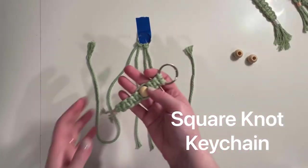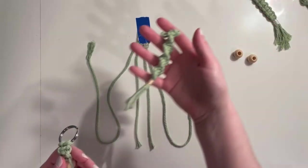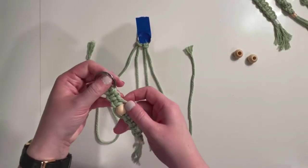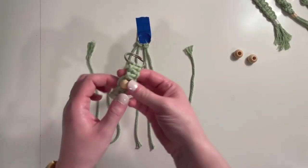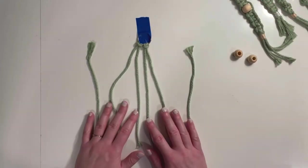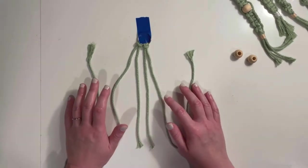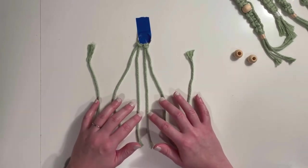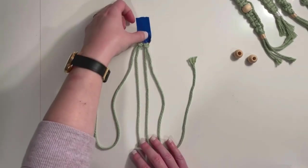Our second style of key chain is going to use a regular square knot. You'll remember for our spiral we were making half square knots — these are just going to be repeated square knots. As you can see, you can add beads to this one, so it's a fun style. To get started, I again have two pieces of macrame cord about 24 inches long, I've done my two lark's head knots to attach them to the key ring, and I've taped down my key ring.